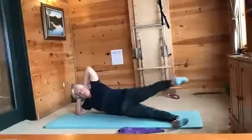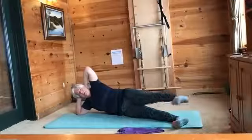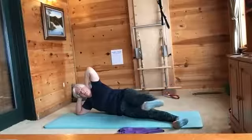Check in with your bottom leg by doing some circles, press through your heel, then go the other direction — just checking your stability here. Now we're going to go into our sweeps.